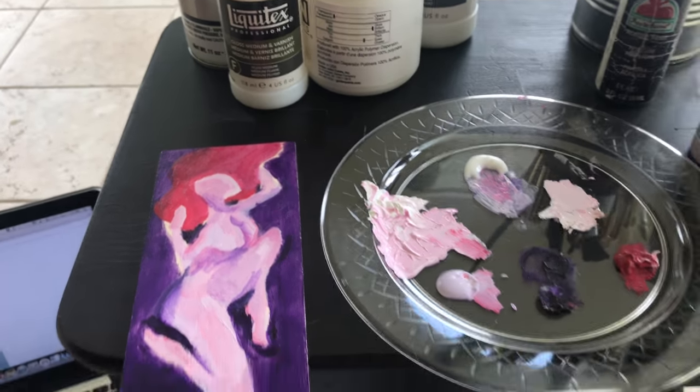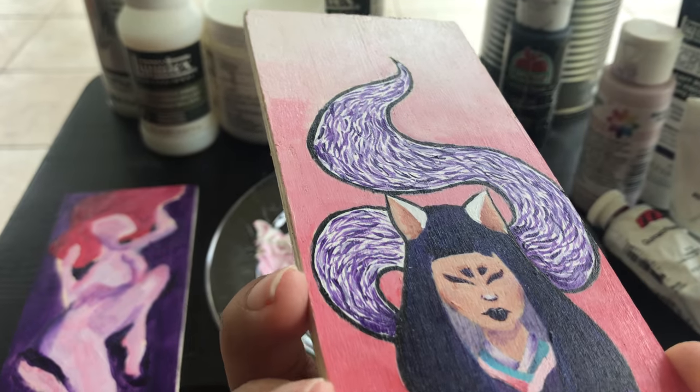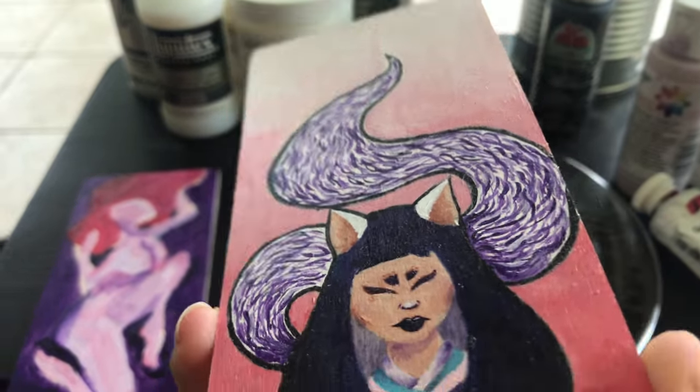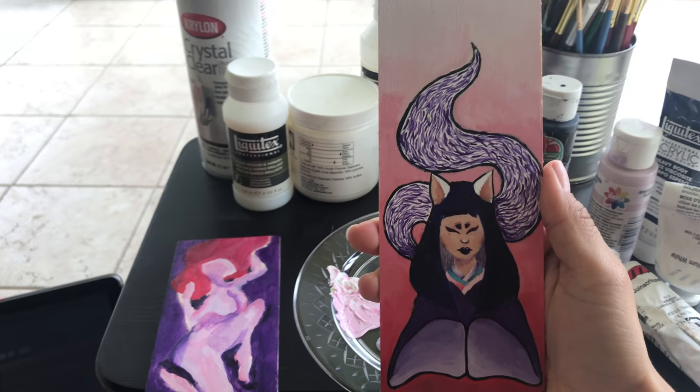It will look something along the lines of this one — it's a little shiny, has that glossy finish. It's all sealed and nothing is going to be touched or removed. And there you go, that's how you paint on a wood panel.